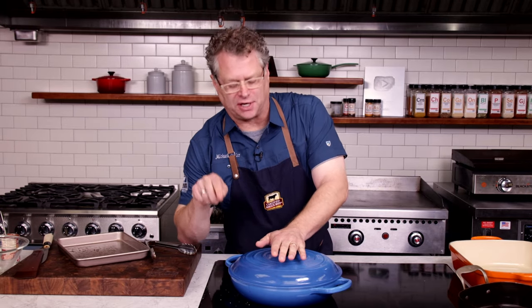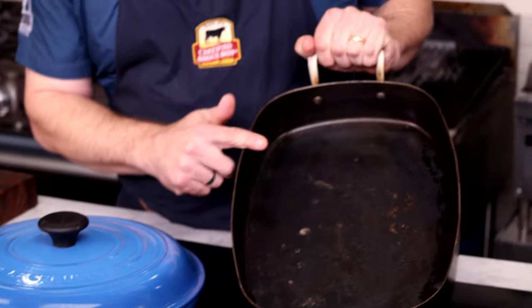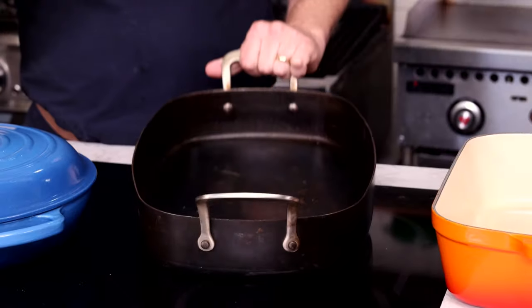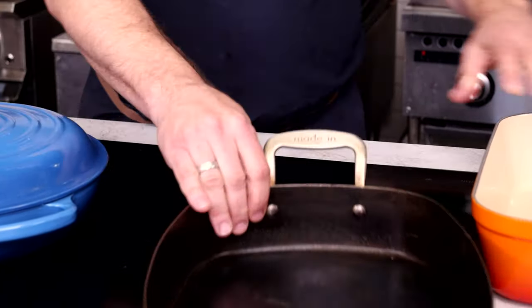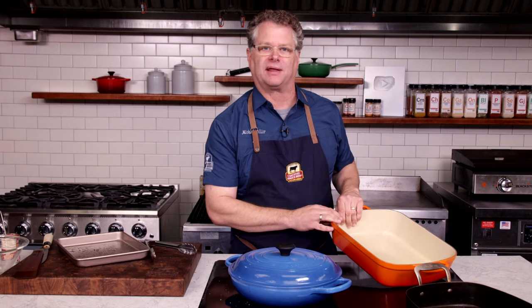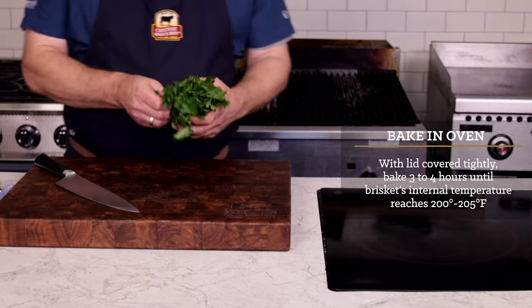The important thing is to have a tight-fitting lid. If you don't have a fancy braising dish, it's okay — you can use a roasting pan, but the important thing is you have to put foil on it and make it completely tight. A more fancy roasting pan would work too. The brisket is going to take about three and a half to four hours to braise.